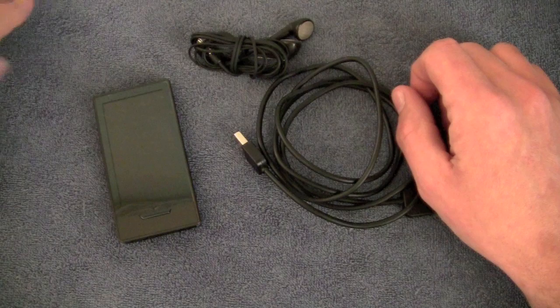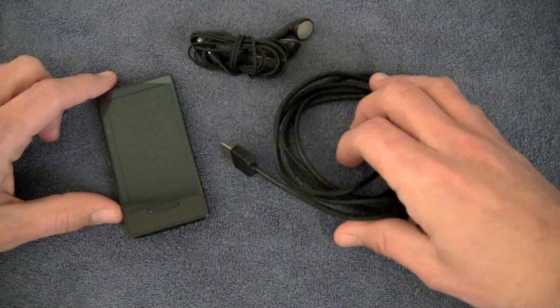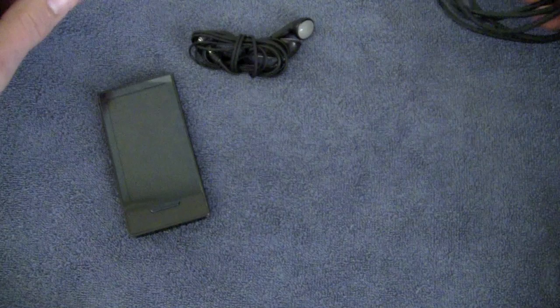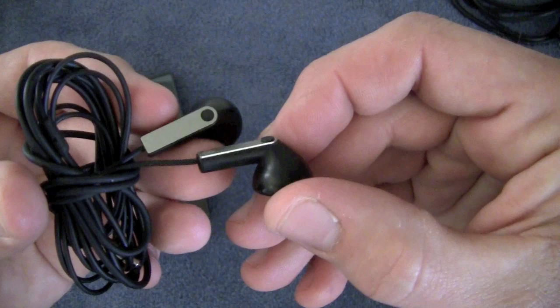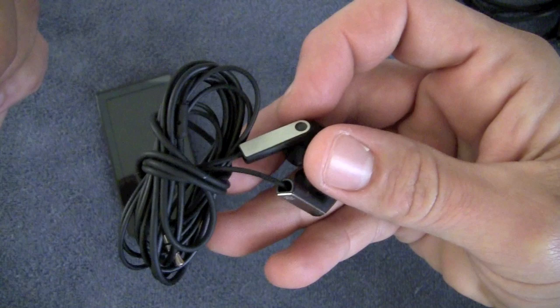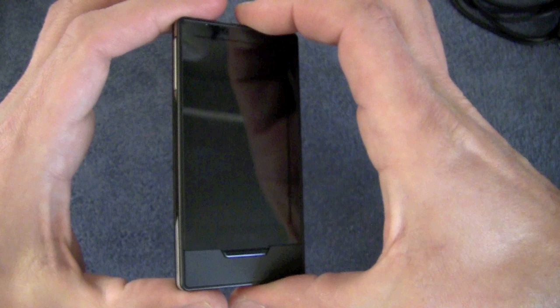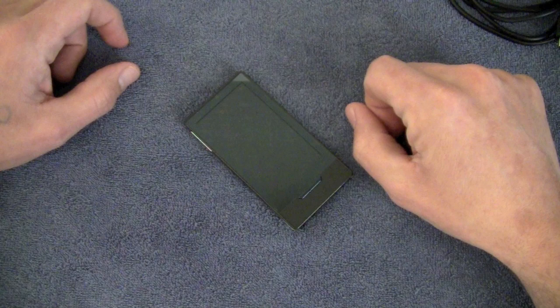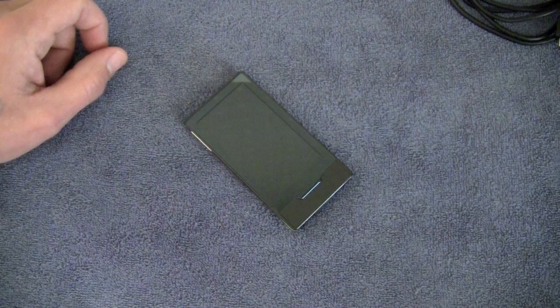Pretty awesome deal, and this is all I got — I didn't get the official retail packaging or anything. What you're going to get is a sync cable with a USB to a proprietary connector that looks very similar to the Apple 30-pin connector but is smaller. You're also going to get a pair of Zune branded headphones, which may actually be worse than the Apple headphones — these are complete garbage. And then you get the Zune itself, which is pretty awesome. I'm going to start with hardware, then move on to software and features, then the Zune marketplace, and then my final thoughts.